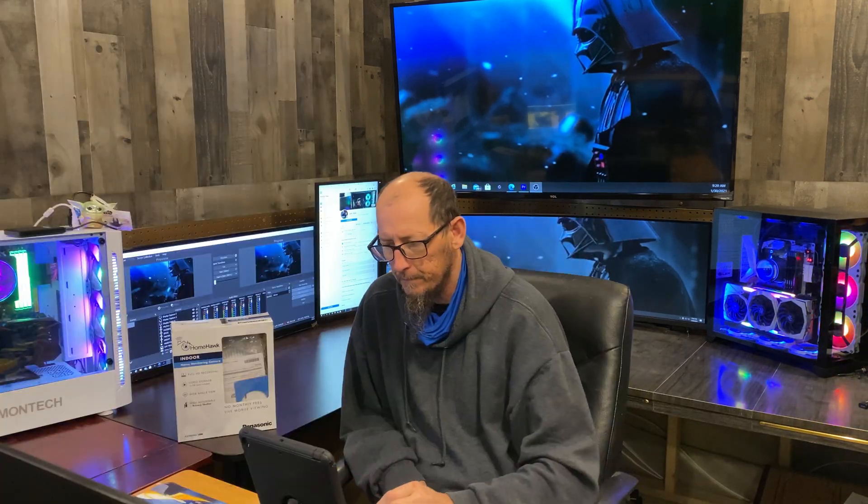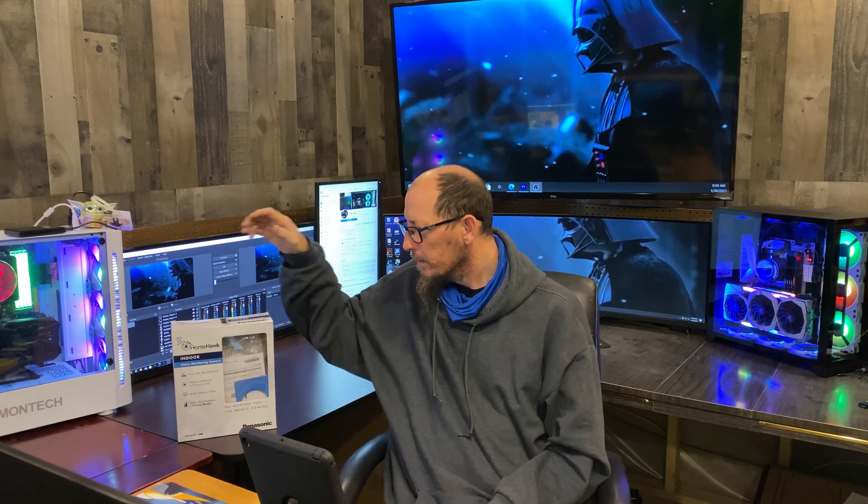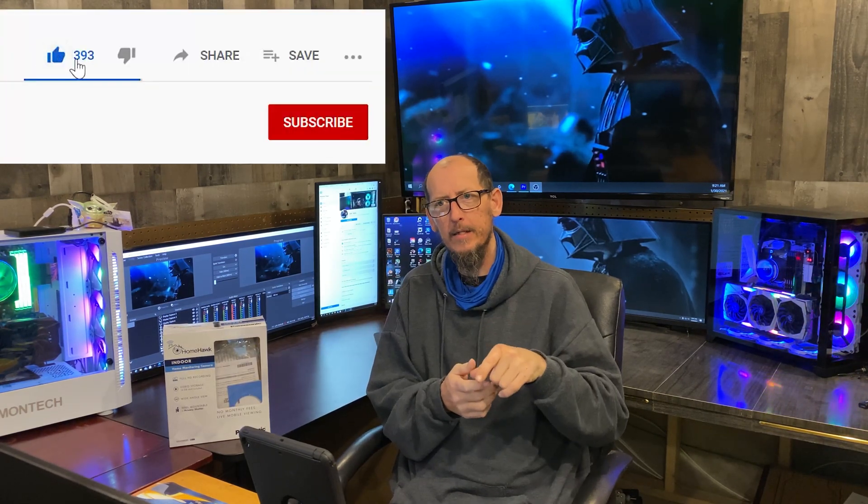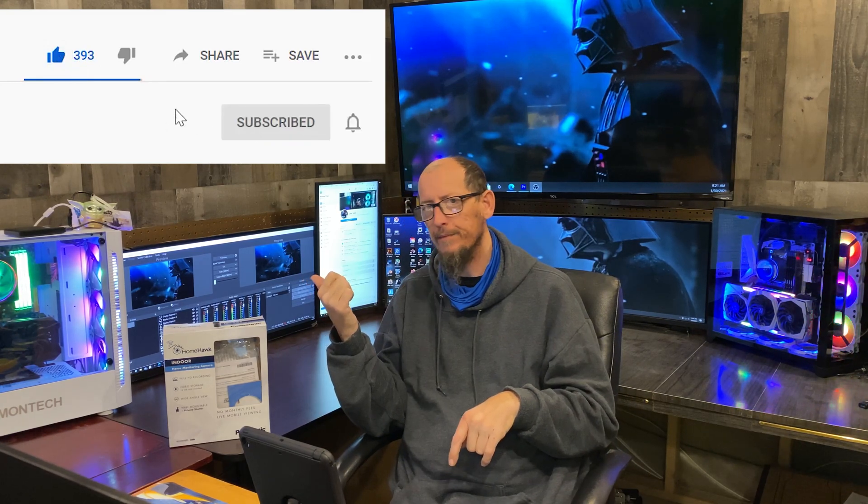I figured I'd go over some of these settings with you guys on the Panasonic Home Hawk. I really like this camera — it's a good camera and I'm glad I did the review on it. Thank you guys for watching. If you like this, go ahead and subscribe, and thank you for watching. Take care, bye.